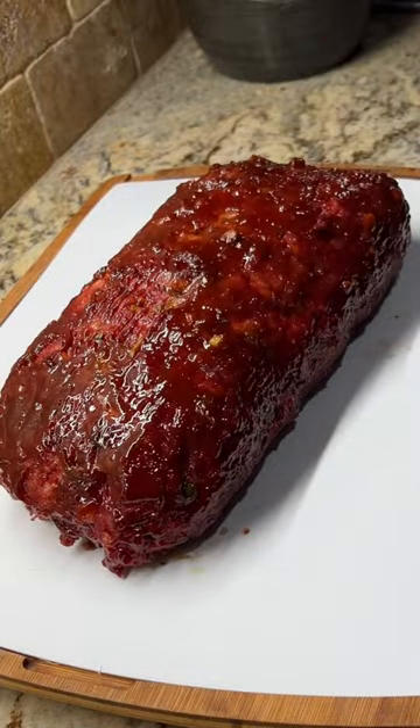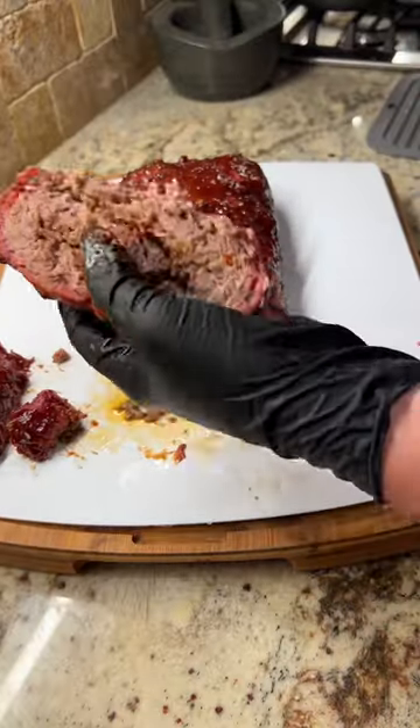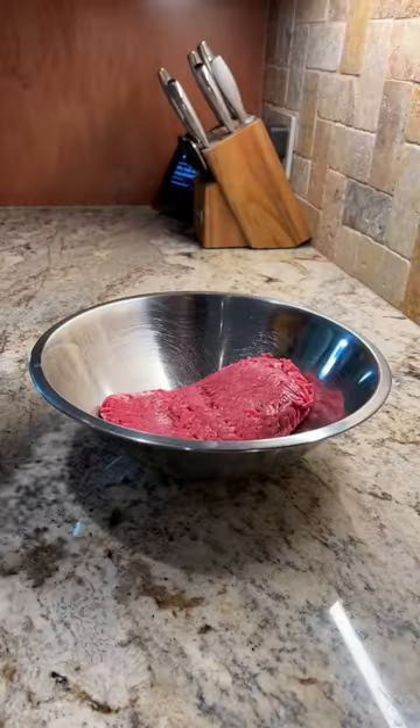I'm honestly not a big fan of meatloaf — I mean, who wants a loaf of meat? But my husband loves this stuff, so here's how I make it.